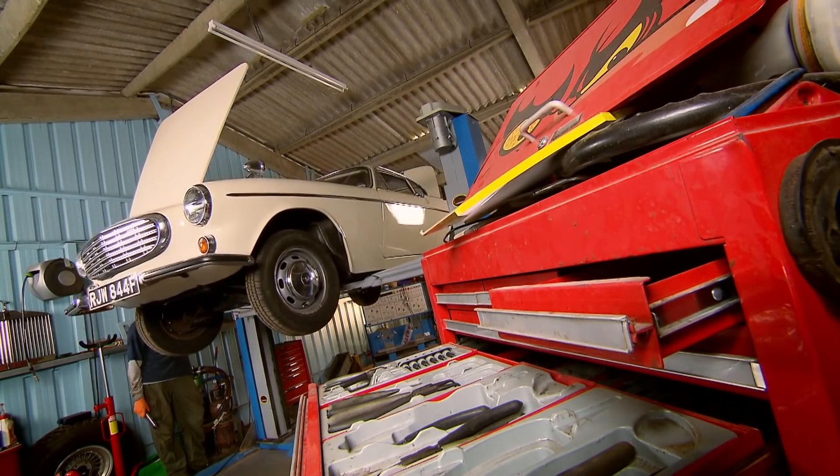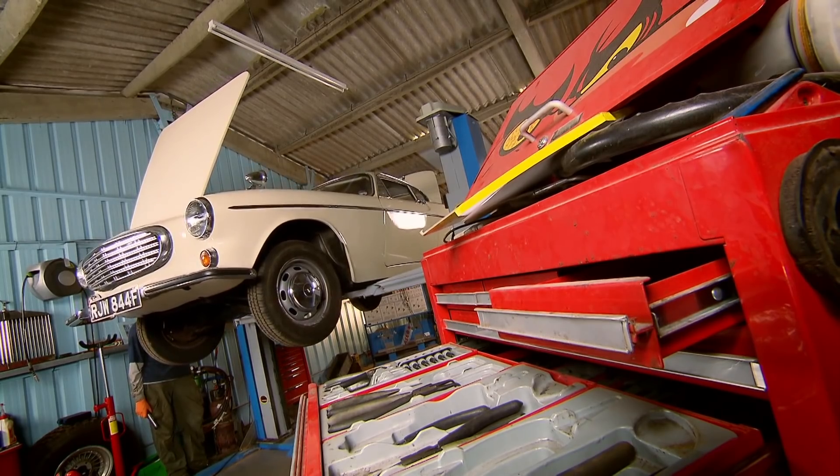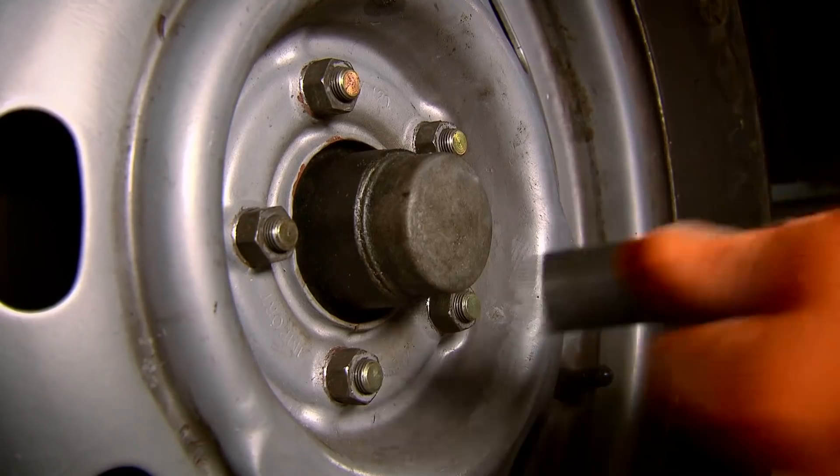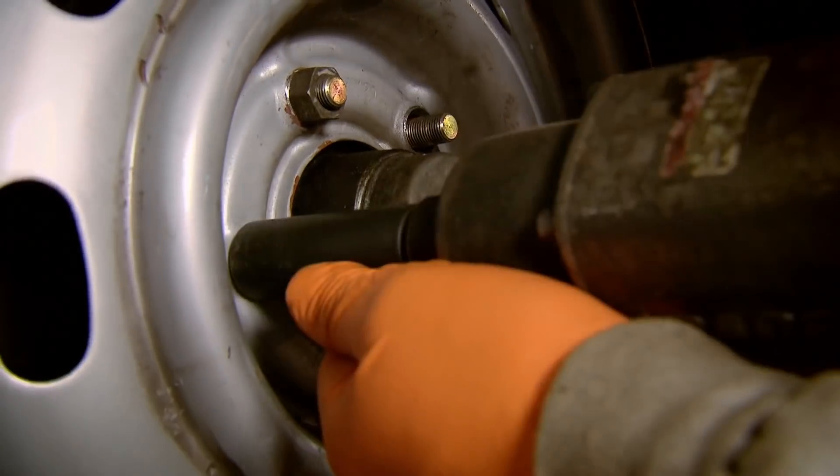That wasn't in the plan. The suspension spring has snapped clean through. As well as being a real danger on the road with the potential to affect the car's handling, it's now going to cost me time and money to replace.